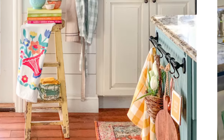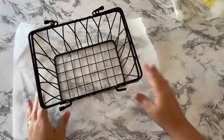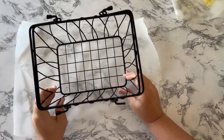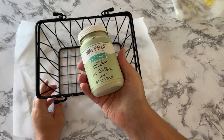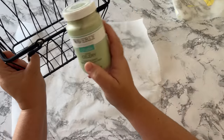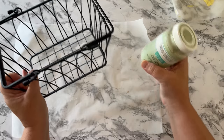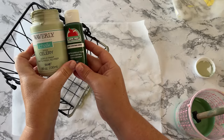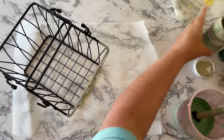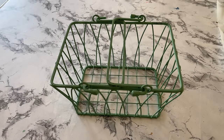Back to the picture — on one of the bottom rungs of the barstool was a basket holding some dishrags. Here is the basket I found, and I wanted to paint it green. I thought it would be as simple as painting it with Waverly chalk paint in celery, but as luck would have it, it wasn't quite the right color green. So I did some mixing — I mixed Christmas green with the celery, and that gave me the cheery bright green I really wanted for this basket.